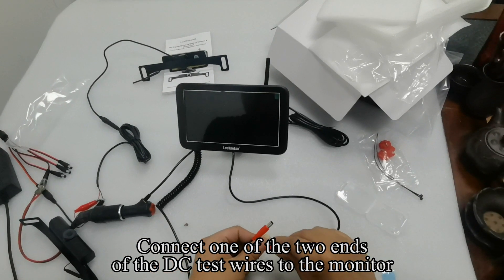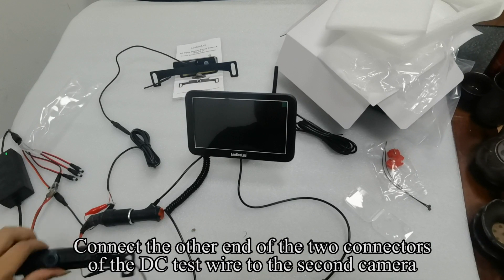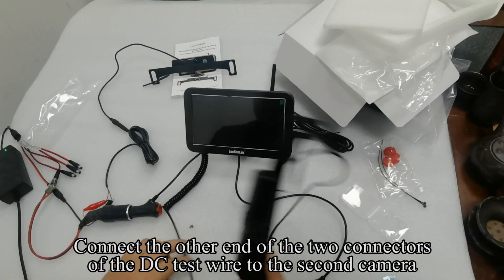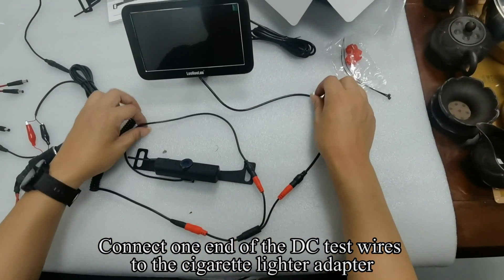Connect one of the two ends of the DC test wires to the monitor. Connect the other end of the two connectors of the DC test wire to the second camera. Connect one end of the DC test wires to the cigarette lighter adapter.